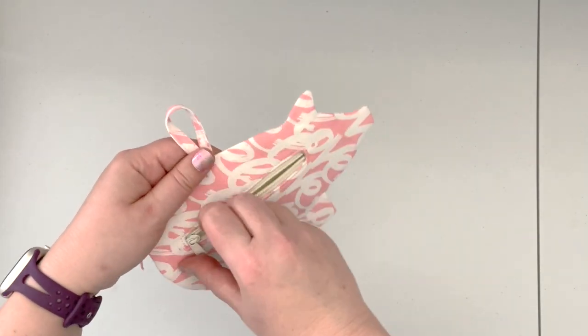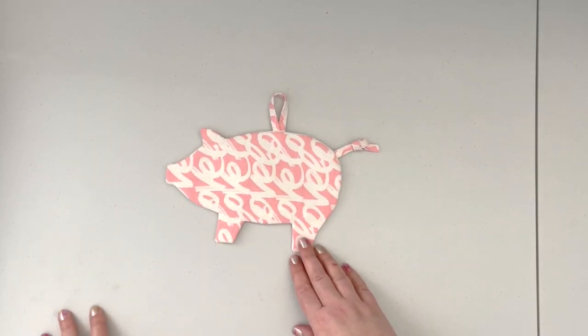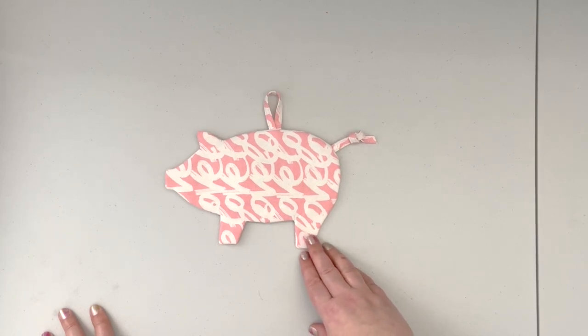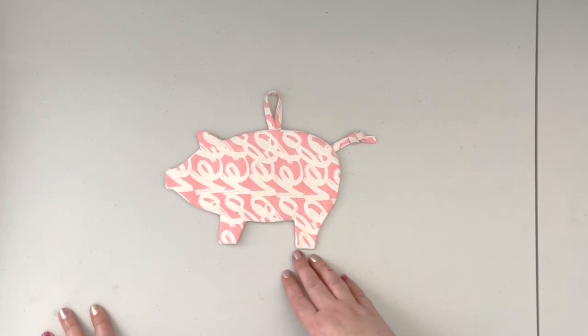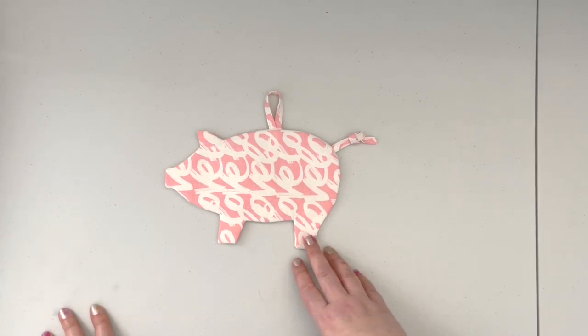It looks very innocent from the front but on the back you have your secret opening for your secret stash of cash. I hope you enjoyed this tutorial and that you're gonna give the project a go. If you do, share it with me on social media — links to the Facebook group and Instagram are in the description. Please subscribe and hit the notification button. Till next time!